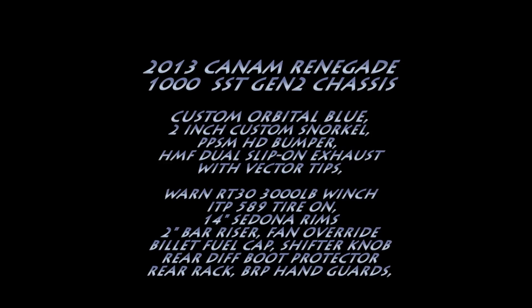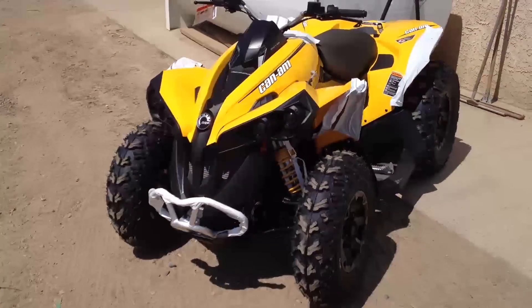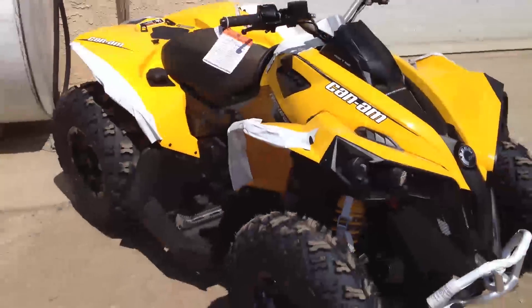Hello, this is Mike from PPSM in PA — that's Pines Powersports Marine, Prince Albert, Saskatchewan. Here is a custom 2013 Can-Am Renegade 1000 build that I got to do this summer.